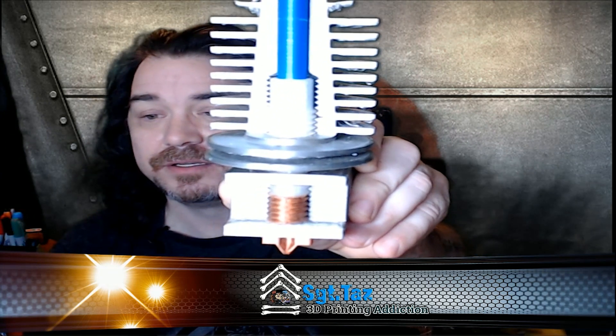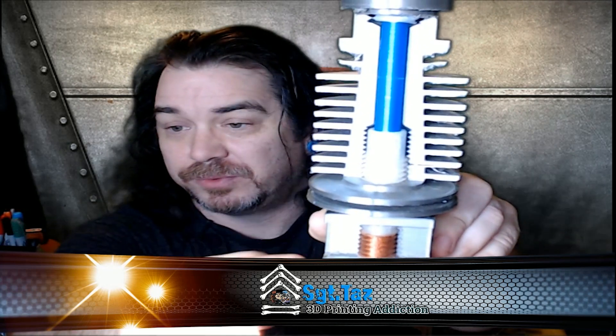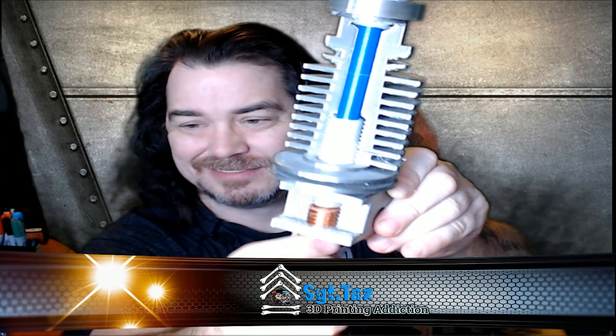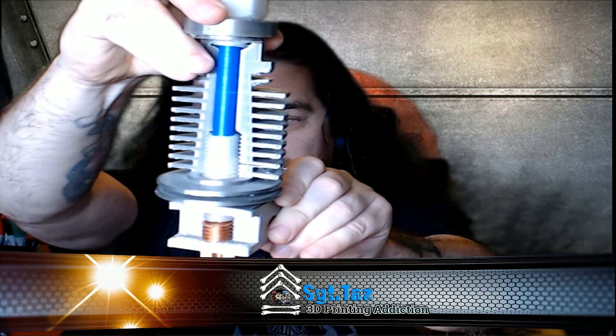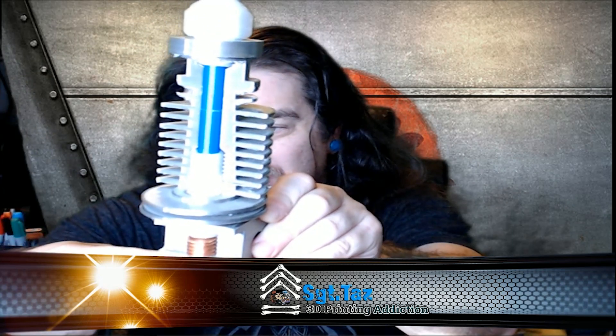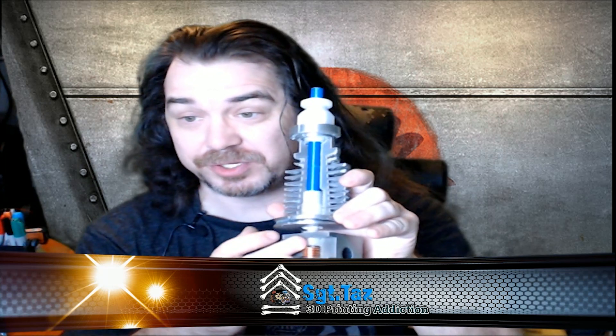So if you look at it, this is how you want it to be even — this is a Bowden-type system, so the Bowden tube runs all the way through to the nozzle. This Bowden tube runs all the way down into the heat break, through the heat break, and touches the nozzle. You want to push this all the way down to the nozzle on your stock hotend. You get no gaps, because if you get any gap in here, you're going to get back pressure, and this is where you're going to get clogs.